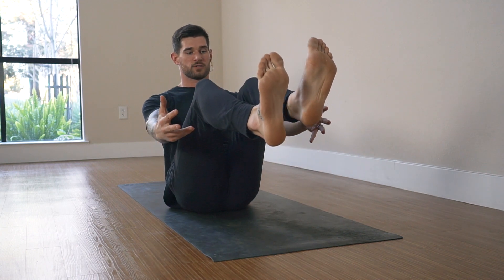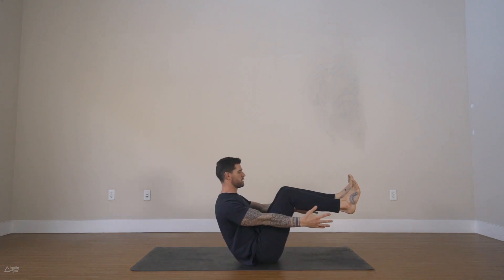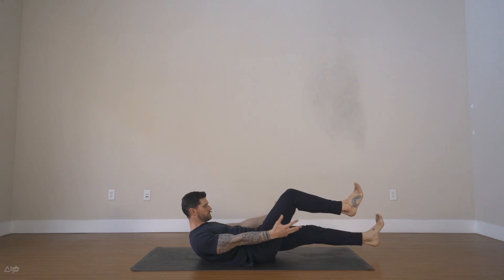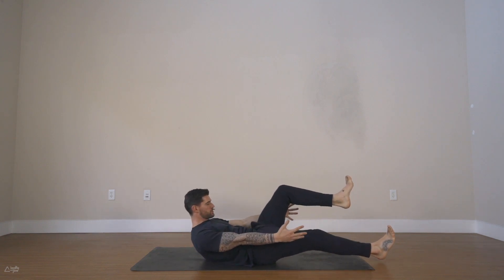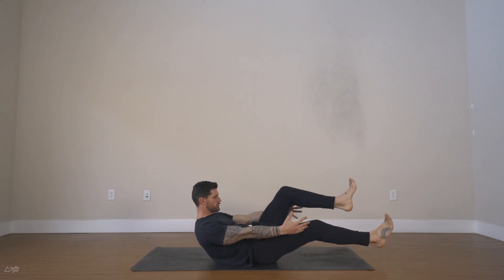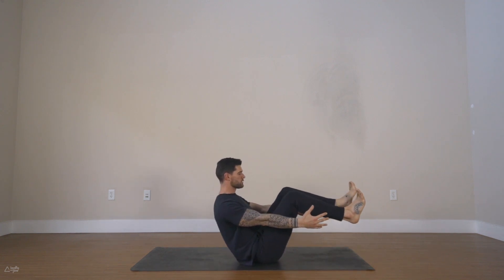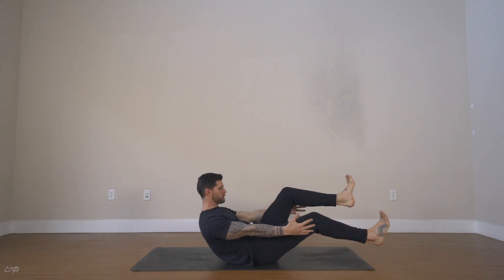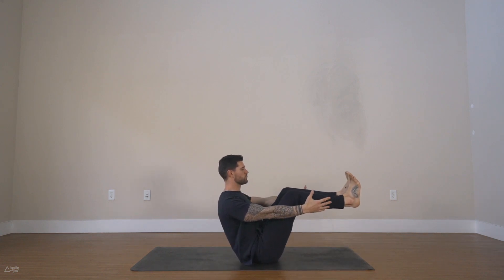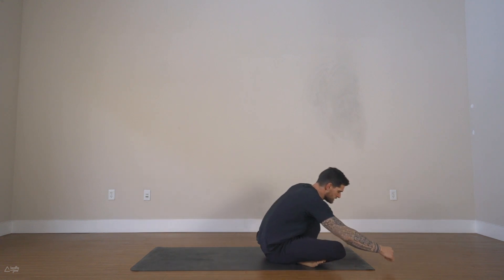Come back up. Let's go for 10, 9, 8, 7 — move nice and slow, take that momentum out of your movements, add more control — 4, 3, 2, and 1. Come back up, one more deep breath in. Exhale, cross your ankles, roll over the knees.